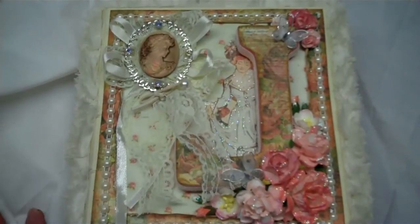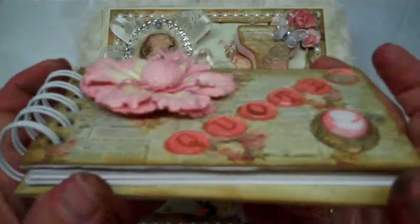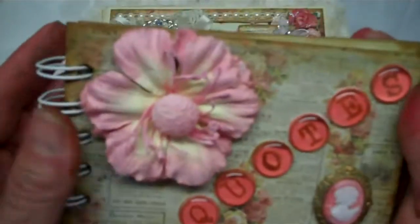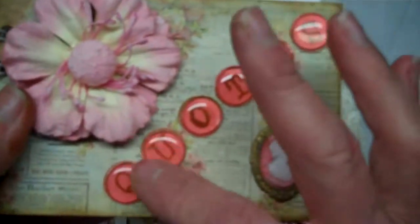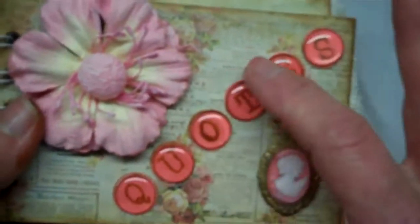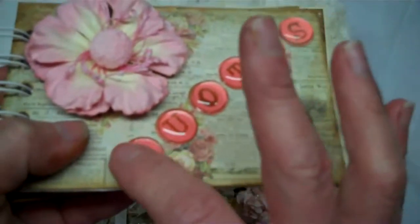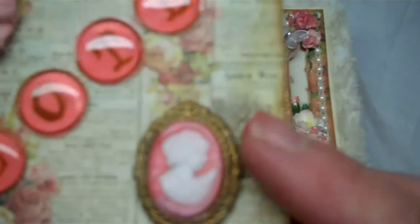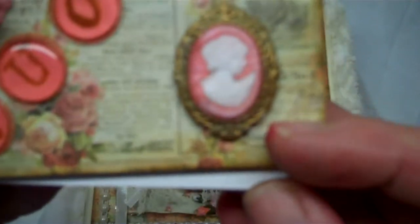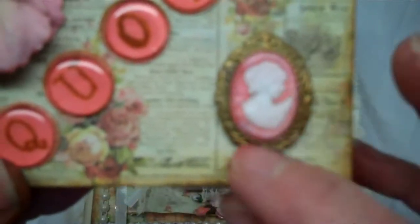The other part of the swap was to make a quote journal. I used my Cinch and bound some white cardstock. On the front is a flower, the word 'quotes' that I stamped and cut out with acrylic pebbles on top of each letter, and a cameo I made using two-part resin and a silicone mold that I made — three parts to this.